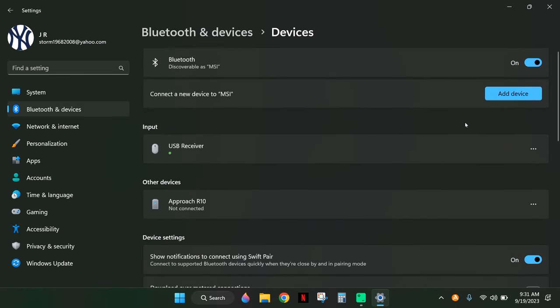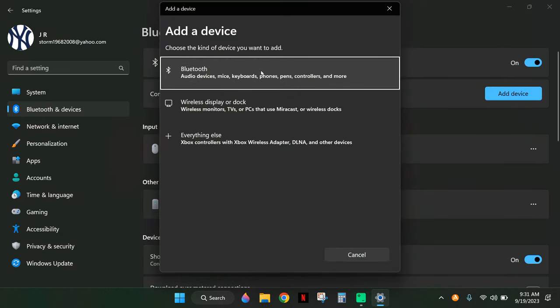From there, click on Add Device. You'll find the Garmin either under Bluetooth or Everything Else. When you click on it, it should show up and you'll be able to pair it with your computer.